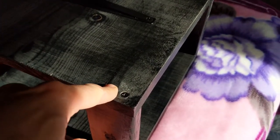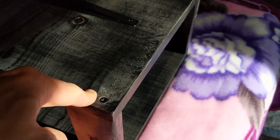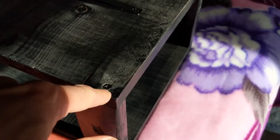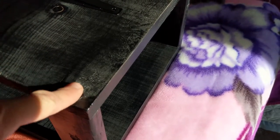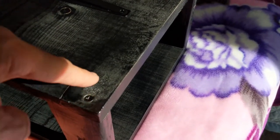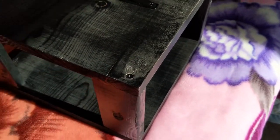I drilled pilot holes and screwed those in there. It's important to drill a pilot hole, especially this close to the edge so it doesn't split or whatever. And then I actually took one of those little boring things so it makes a little spot where the screw head can be flush in there. So that's kind of what I did with that.